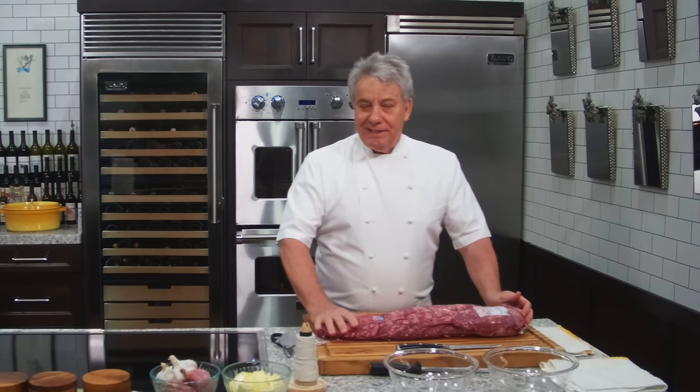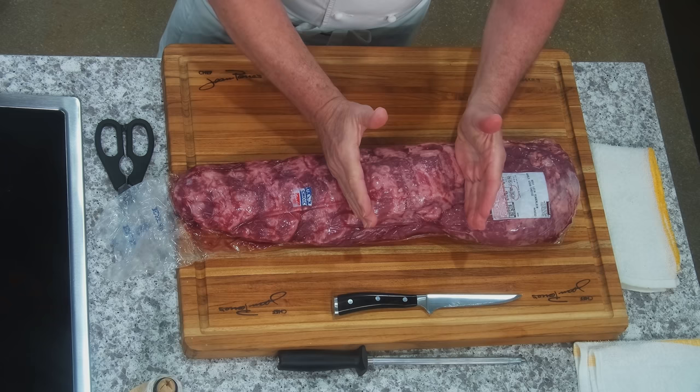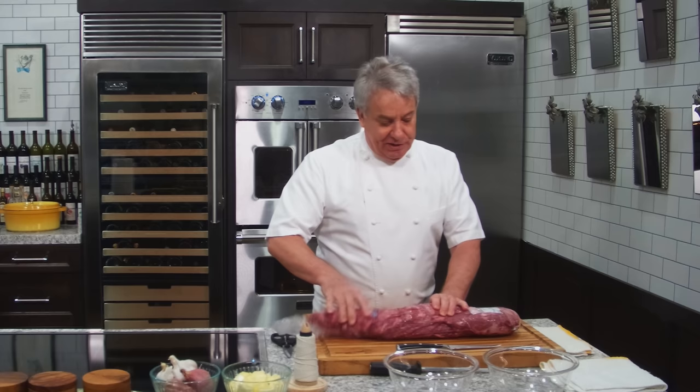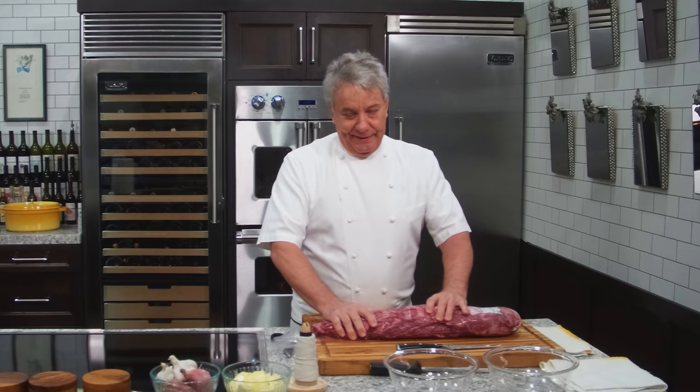I see people on the Internet, they take the center cut, which is the Chateaubriand, and they go, oh, this is a beautiful filet mignon, put this over there and put this over there, put it in stew or something. No, no, no. We're going to use the whole thing. I'm going to show you how to do it correctly.